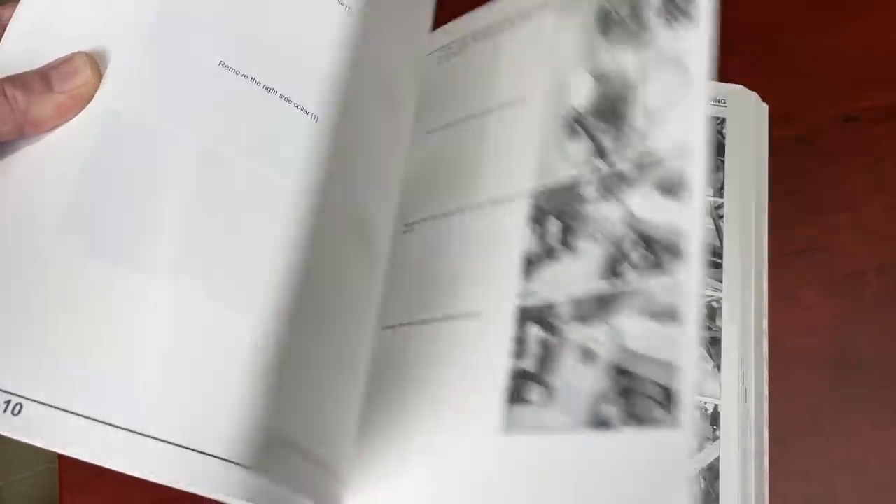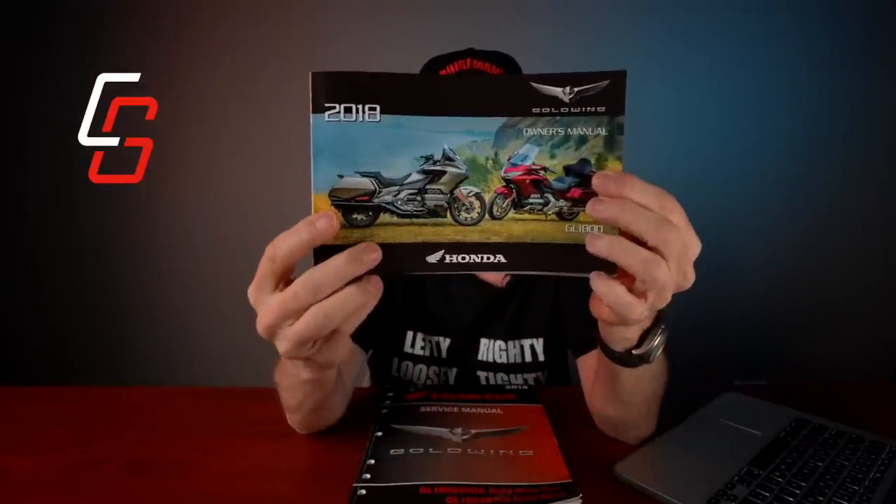One of the questions I get all the time on YouTube, emails, Facebook — hey Cruise Man, should I buy the Honda Goldwing service manual? First of all, everybody that buys a Goldwing gets the Honda owner's manual, and it's got some great information. I'd say 50% of the questions I get can be answered in the owner's manual; most people just never take the time to read it. But it's really got some good information, and it's written for a consumer, a motorcycle enthusiast. The service manual, by contrast, is written for a Honda service tech — a professional mechanic.